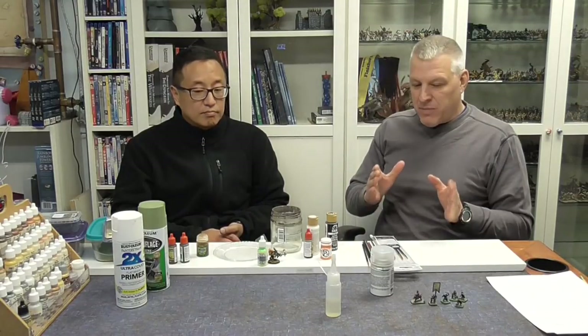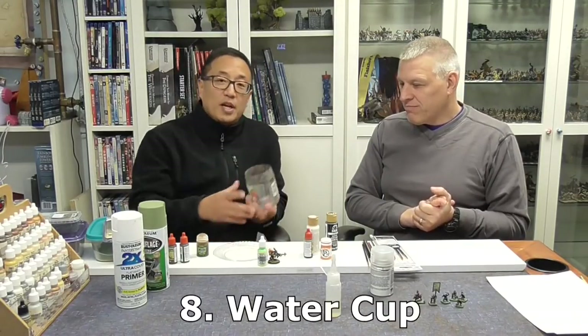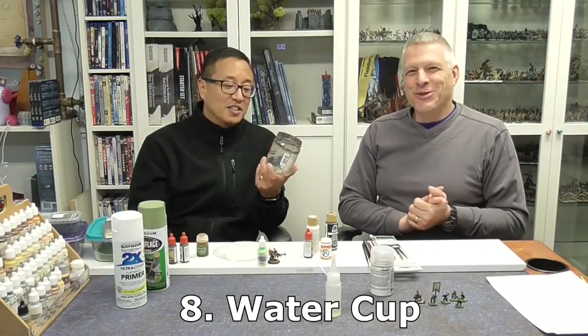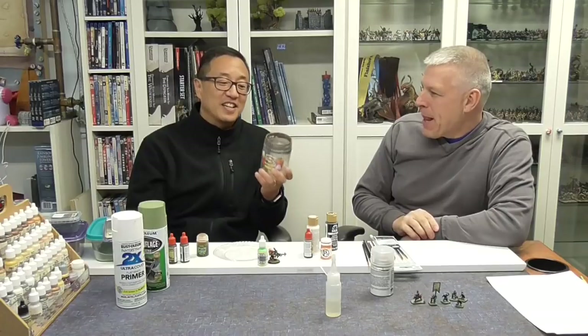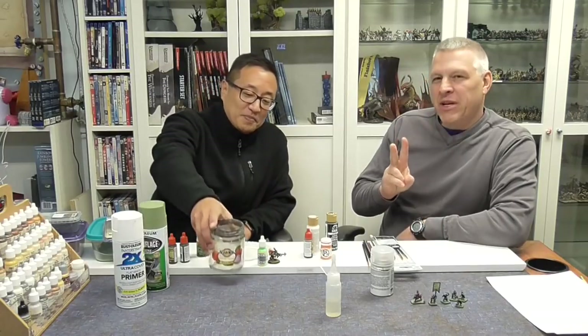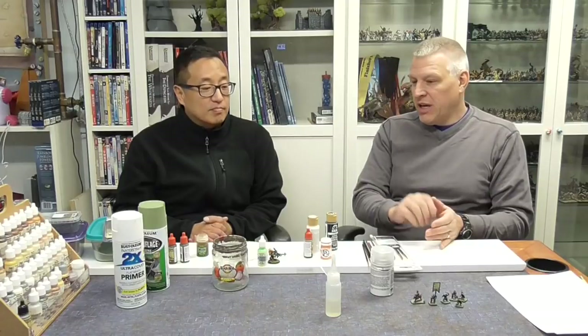What other tools might we need? Any cup will work — I just use a salsa jar, and I've used this one for about ten years. Just to hold water. You'll probably need two of them: one for clean water, which you always need available, and one to clean your brushes in. Once the cleaning one gets dirty, you just swap them. You're always going to need a little bit of clean water to help dilute your paints and for other techniques as well.